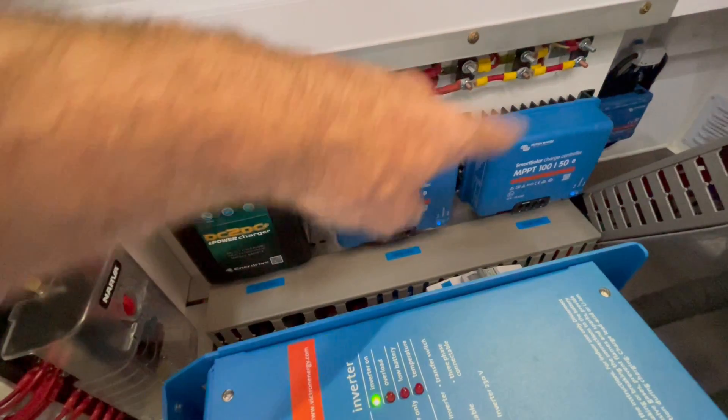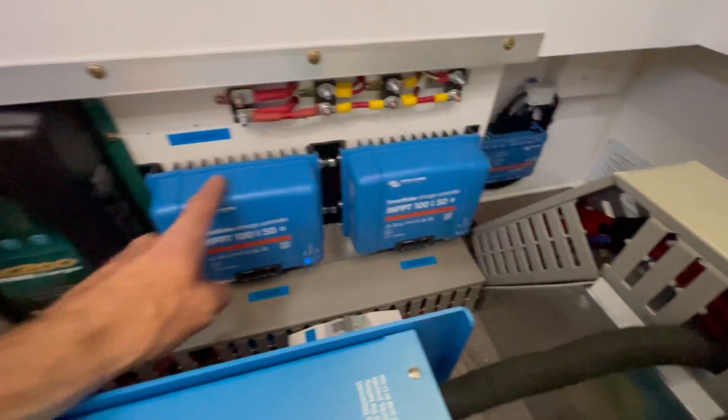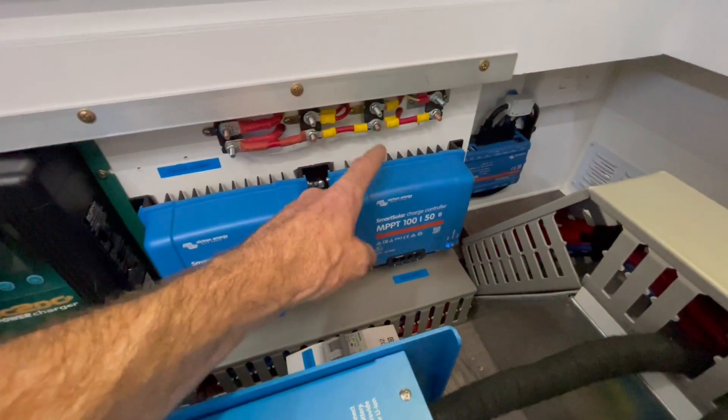1,140 watts. Three 200-watt Exotronics are being pumped into this one, and three 180-watt Exotronics are being pumped into the other one.